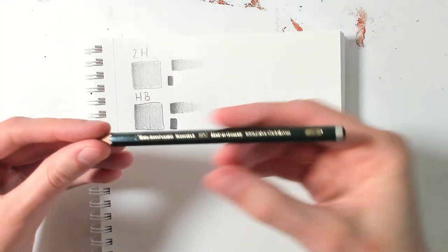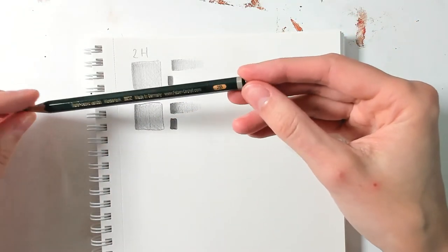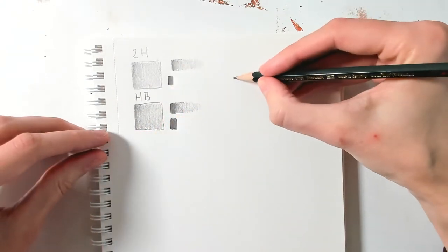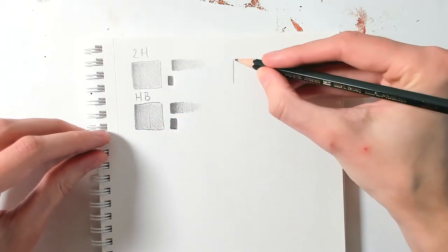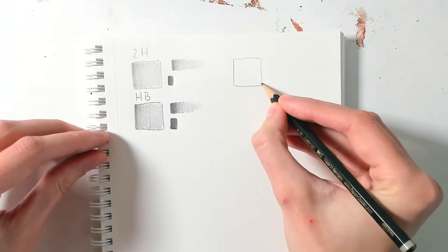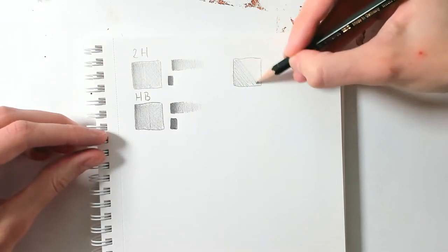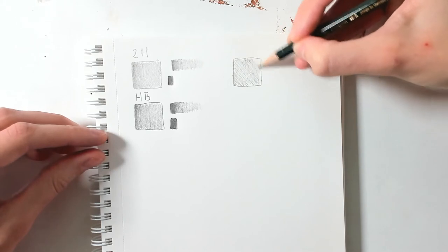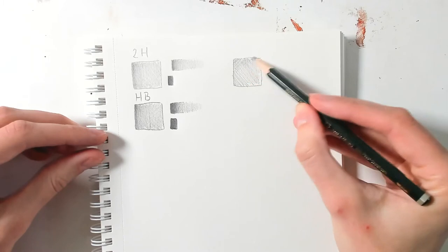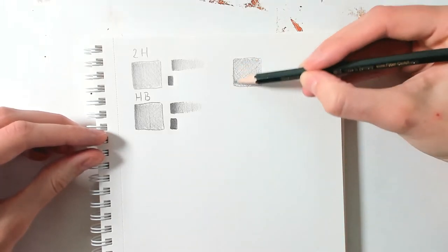Now for my favorite pencil — I changed from 2H to 2B as my favorite, because I really like having strong lines, and 2B is still not so dark that you have problems erasing it. That's also something to keep in mind: the darker your pencil and the stronger you put your line down, the harder it gets to erase. So if you make mistakes, they will be visible on the paper.